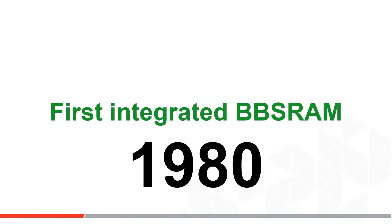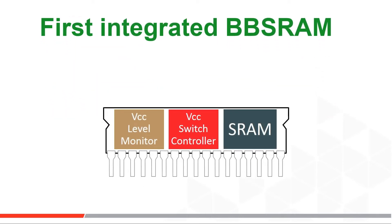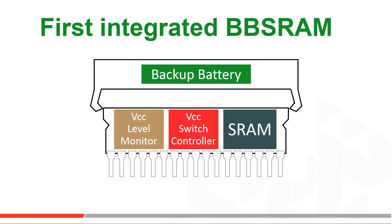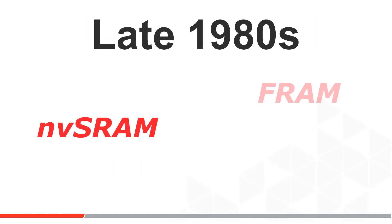The first successful attempt at NVRAM integration happened around 1980 — about 40 years ago. That product was called a bat RAM, or battery RAM. The inventor added VCC detect and control circuits to a standard SRAM part and then sold a battery that clipped on top of the IC. Once this showed there was a volume market big enough to target, fully integrated solutions were developed. NVRAM and FRAM both entered the market in the late 1980s.